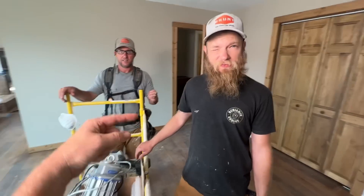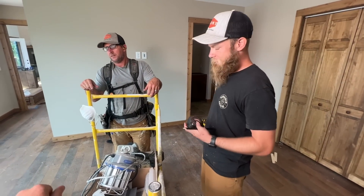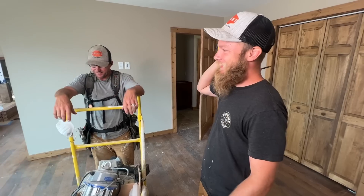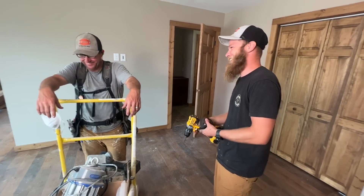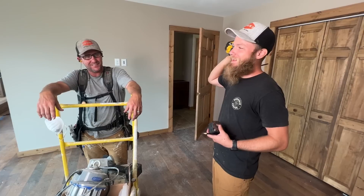I got to brag on Ray. He just jumped in and put in these bifold doors. No instruction. Didn't even ask. To have someone that works for you that can just — look at that, it looks perfect — and I didn't even do it. I'm serious. You know how many years we had people that you couldn't trust to do anything?